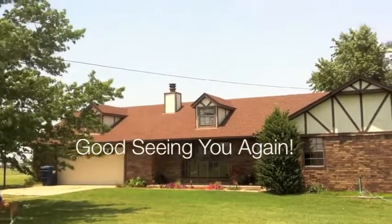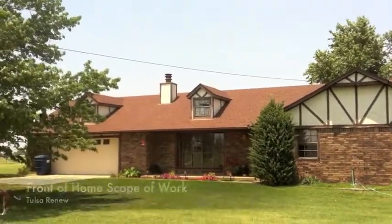It's great meeting with you today. I'll go over the scope of work for your home, John and Beth.